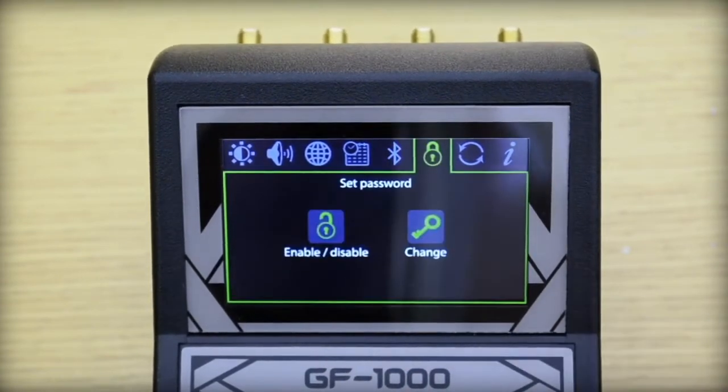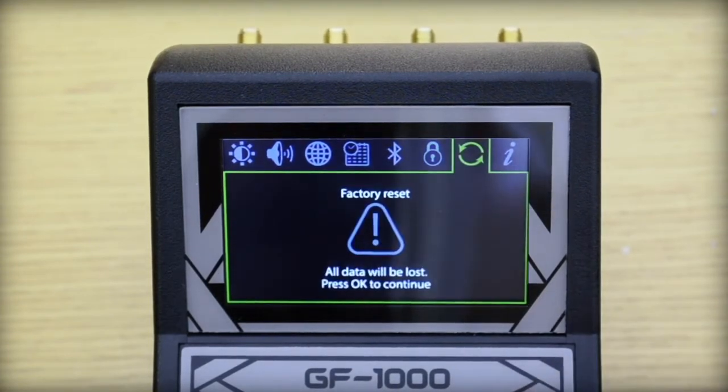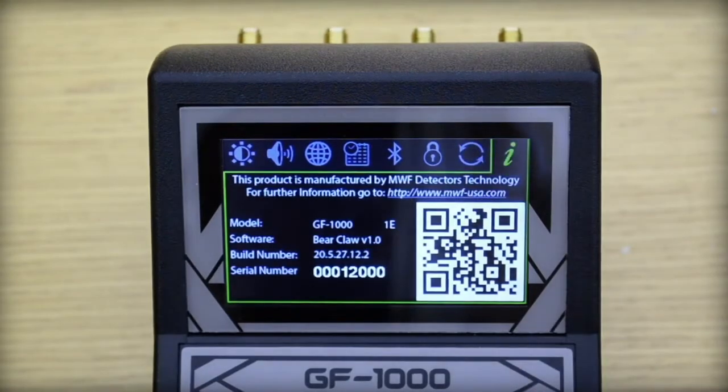Here we can set a password, enable or disable the password, or change it. Here we can do a factory reset — we must be careful as all data will be lost if we press OK. Finally, here we can find all information about the model, software, belt number, and serial number of the device.